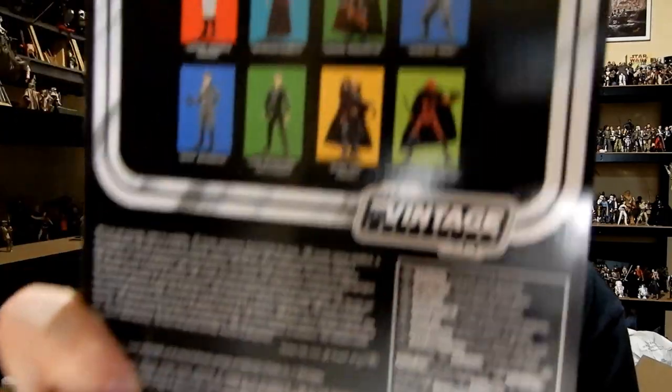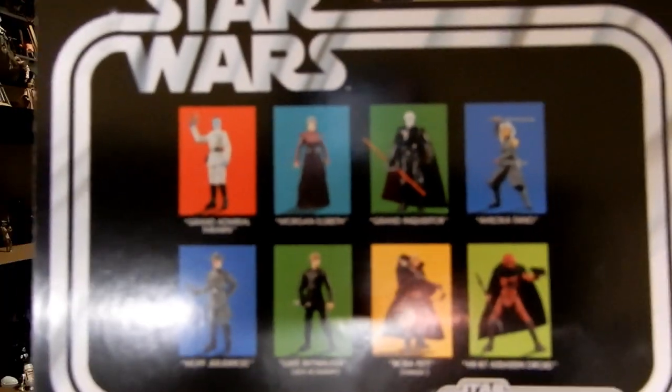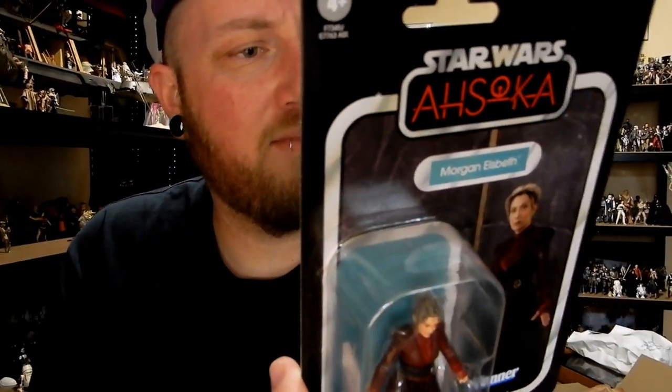Actually, that one does come with a staff, so maybe I won't pass on the 3¾ inch — it's the Black Series one that doesn't come with a staff. The Inquisitor is coming up very soon, hopefully. Looking forward to that. The rest are currently out now. Moff Gideon is one I still haven't picked up yet.